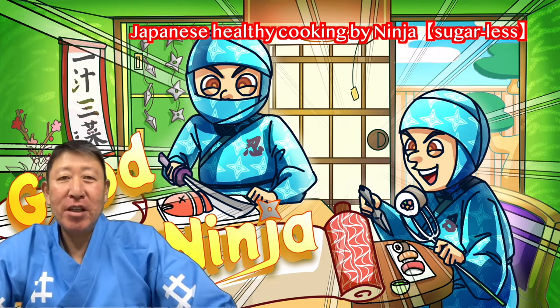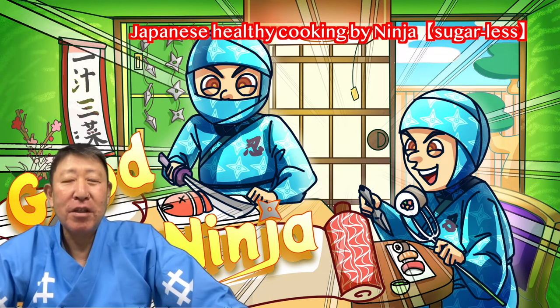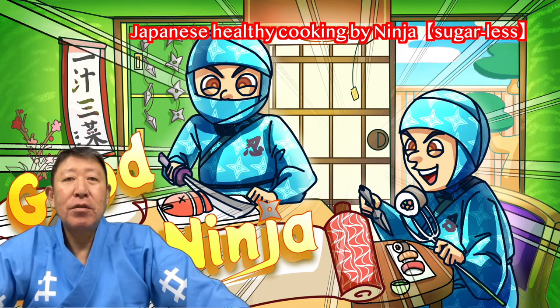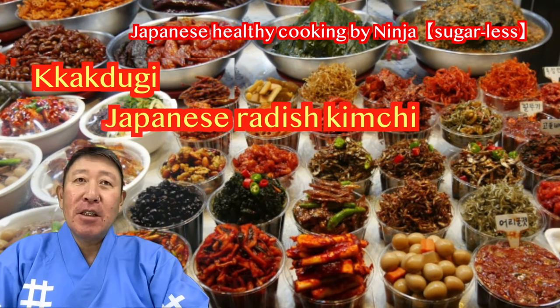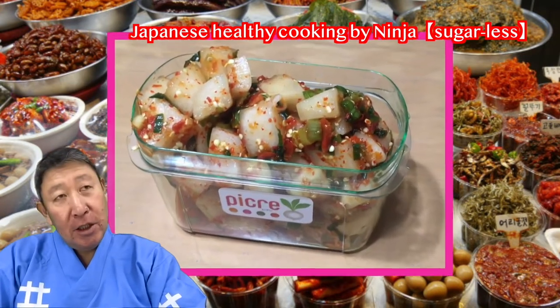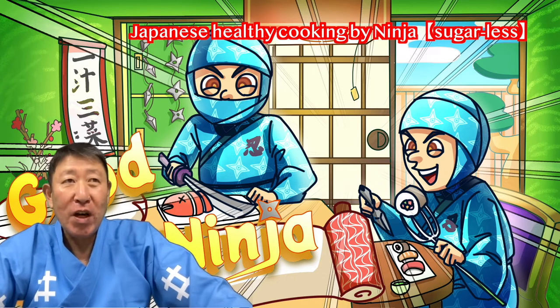Welcome to Japanese Healthy Cooking by NINJA. I don't use sugar in my cooking, because I'm careful about my family's health. Today, I want to show you how to cook kakuteki — Japanese radish kimchi. I can cook delicious Japanese food without sugar.